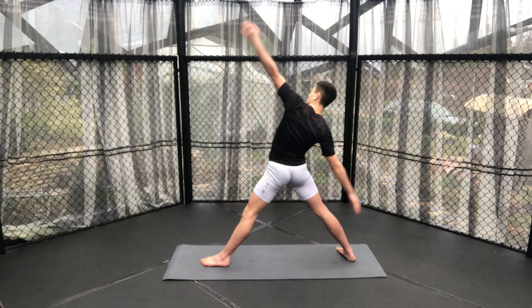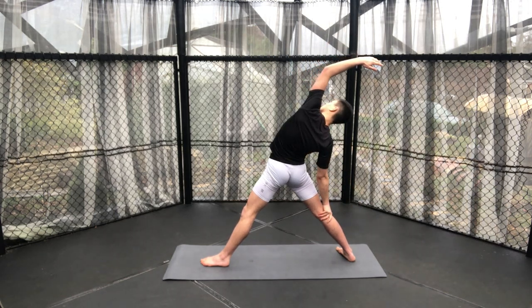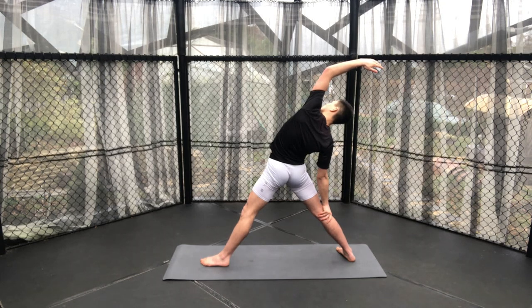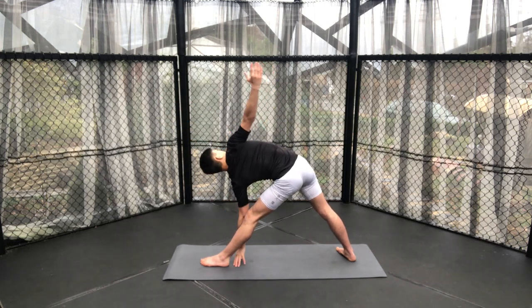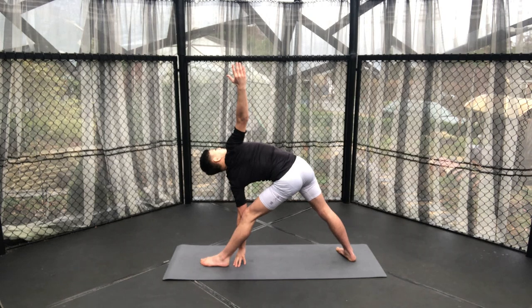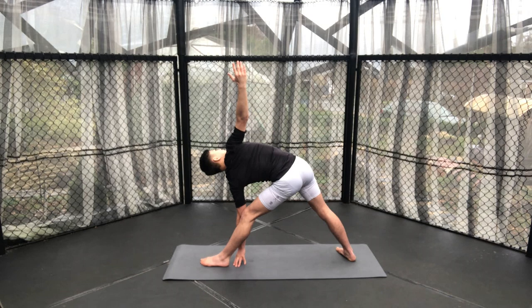Reversing your triangle pose, looking up to the sky if this feels comfortable. Then coming into our triangle pose, placing our left hand onto the ground — shin, ankle, wherever feels comfortable. Just make sure you stretch out to the side and open your hips to the side as well. You might even feel a nice release in your hamstring as you do this pose.